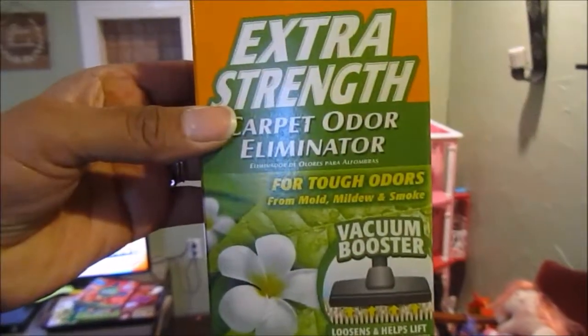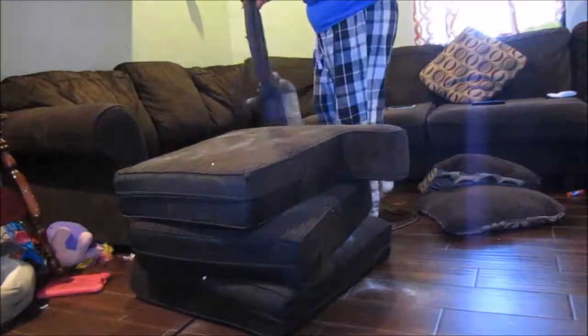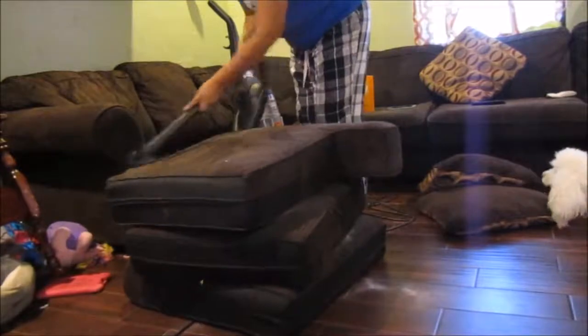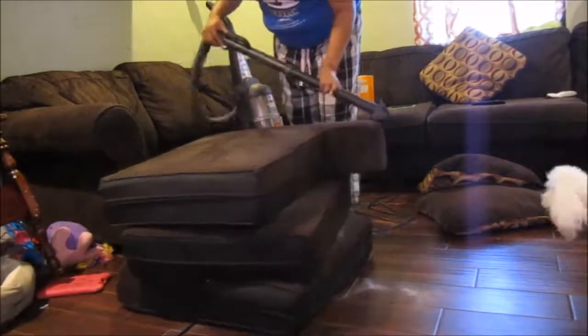Now I'm using Arm & Hammer carpet cleaner and I'm sprinkling it onto my couch cushions, and then using the attachment on my vacuum I'm making sure that I'm cleaning the cushions very well.